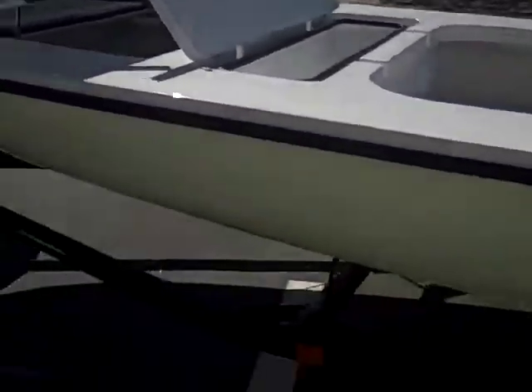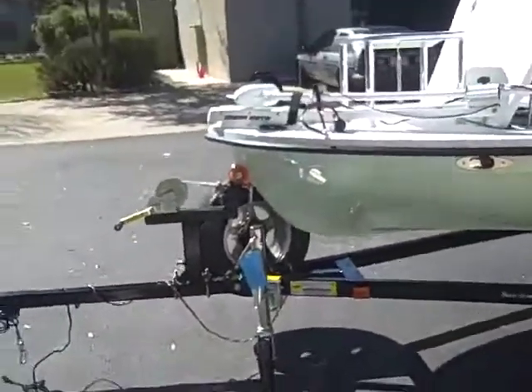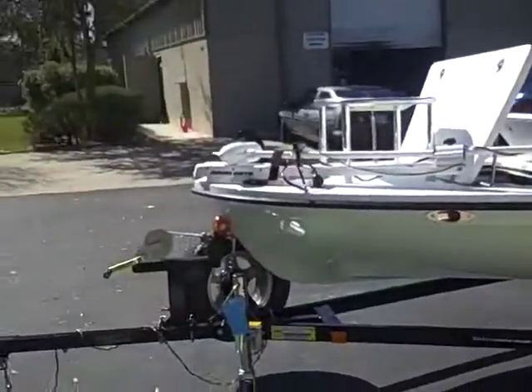This is a very beautiful boat, everybody — very simple. It does have some cool features on it, but you really can't see them because it's such a clean, clean boat. We're going to pan it right here and walk around.